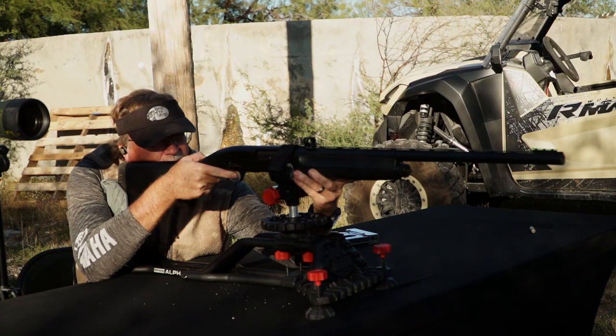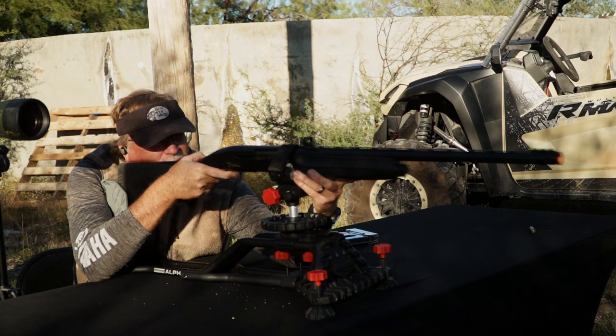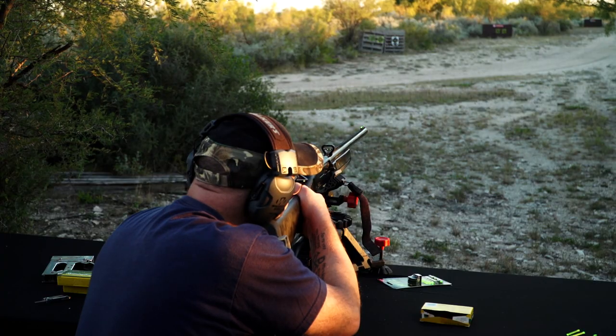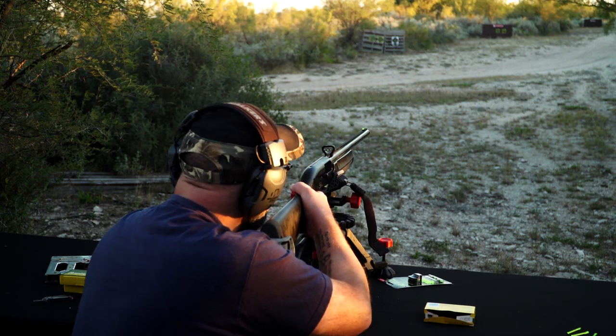The Hi-Viz Tri-Viz Sight — the shotgun we're shooting it on is an everyday, ordinary type shotgun that anybody's got at home. You can put this on your 870s, your old Rooney 2100s — this is a Browning. Any shotgun out there on the market today that's got a rib, this is going to fit and give you an enhanced aiming point.